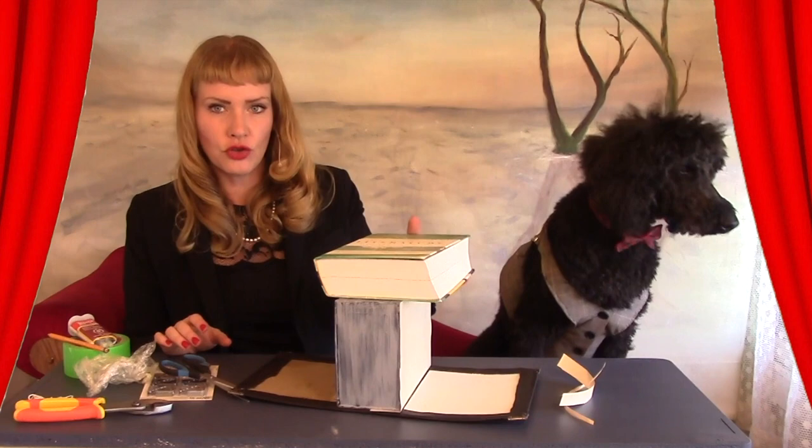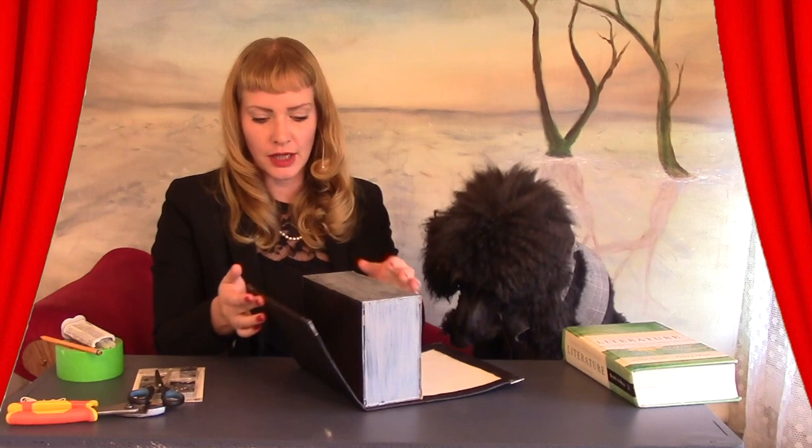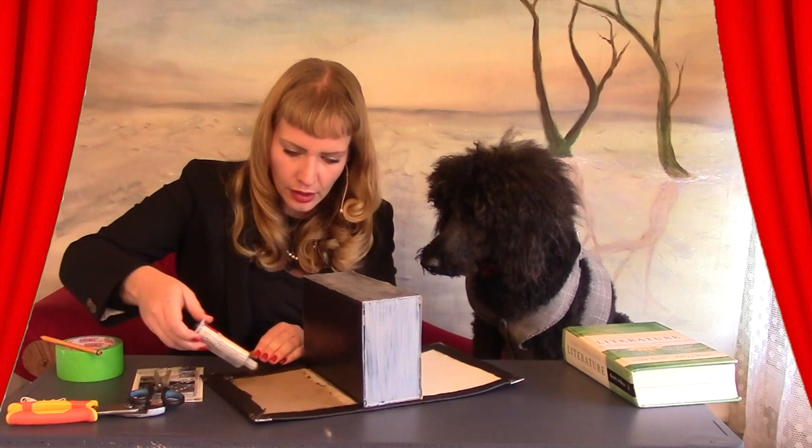Now we're going to glue the back cover to the urn just like this. Take some more epoxy — we just need to do the corners here. Mix that up, mount it flush, then turn the book and close it up. We're going to put the book on top to weigh it down.